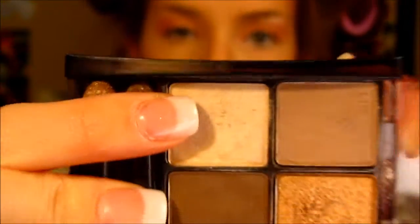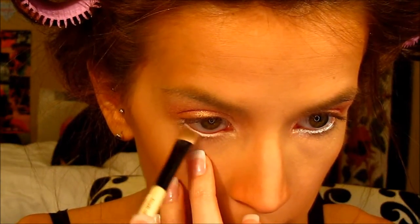Now I'm going to highlight the brow bone with a more matte shade, since the lid shade is so shimmery. It's from a Maybelline palette in Chai Latte — the brow highlight shade — applied with a small brush. I'm also going into the inner corner with the same shade and then going over the lower waterline with it too, to set the light cream color there. A cream has to be set with a powder for it to stick.